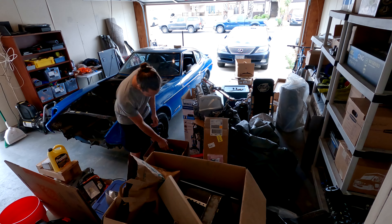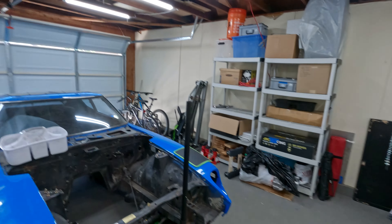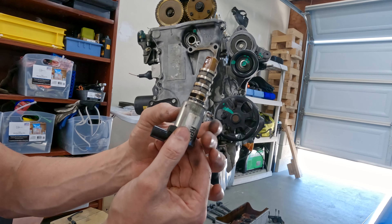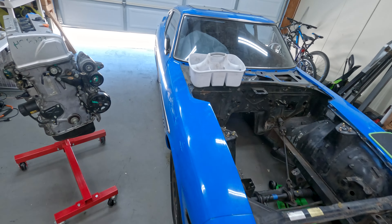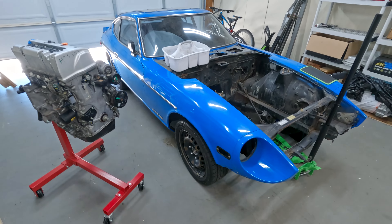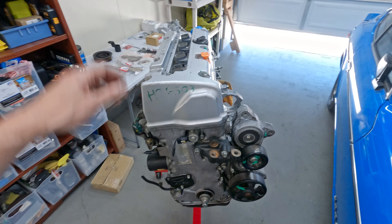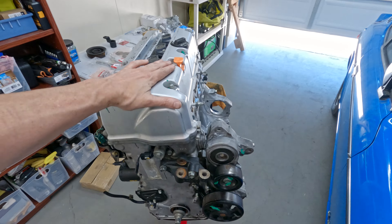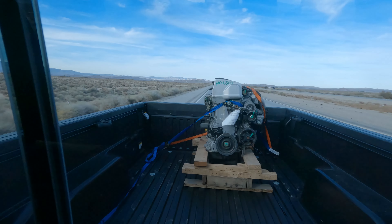Welcome to the new garage - I just moved in and got all the lights put up. Today's project is getting the K24 ready for the engine swap in the 280z. My goals are for this to be kind of a daily driver, but I do want to go forced induction. I picked this up from the engine recycler - it's a K24A2 from an '06 to '08 TSX.